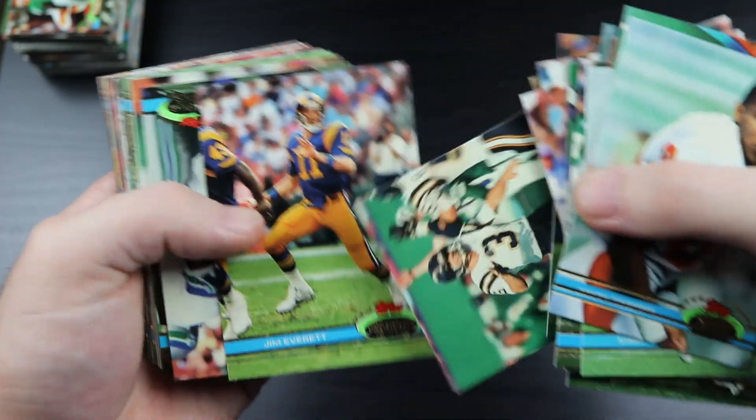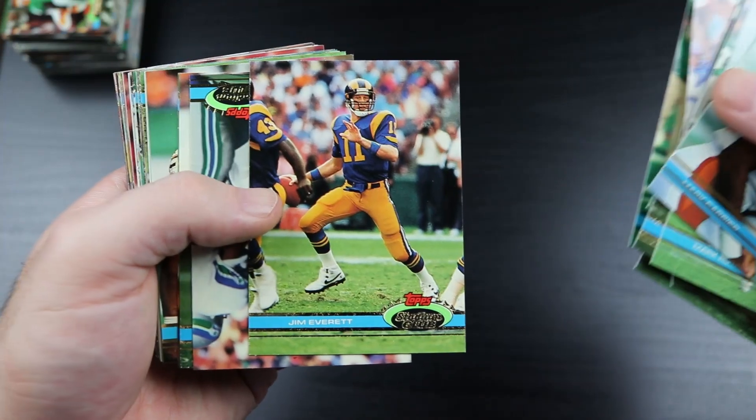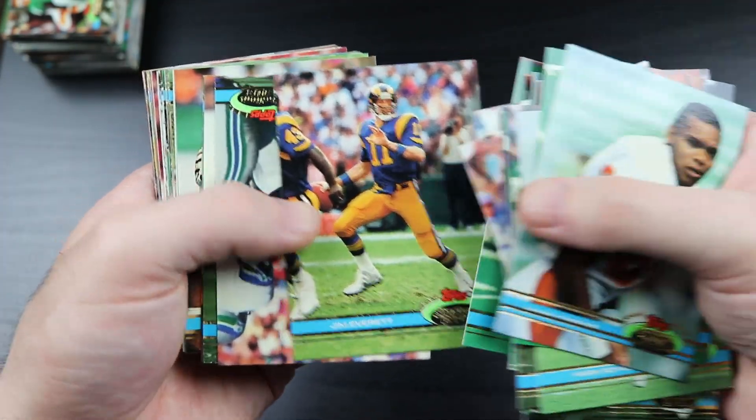Jim Harbaugh. Jim Everett - don't tell Jim Rome I got a Jim Everett card.